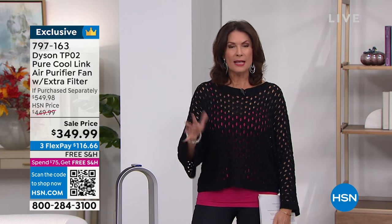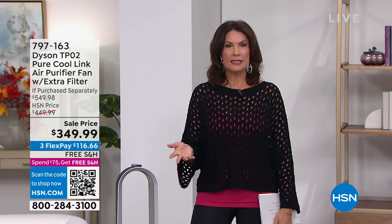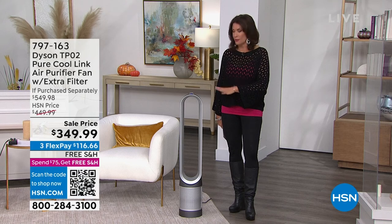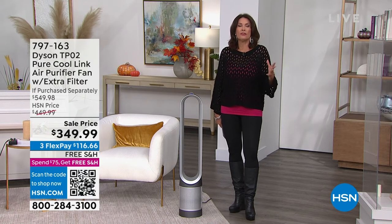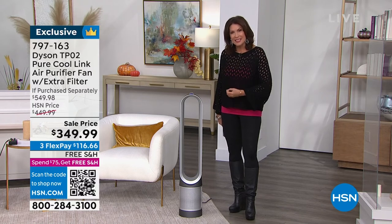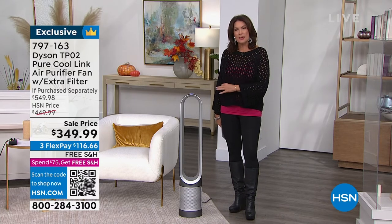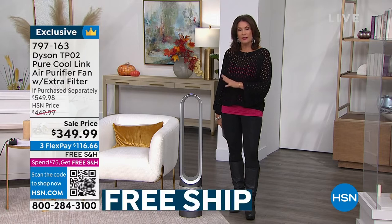When you look at the value of what we're giving you today — if you were to go out and buy this in the marketplace, you would be paying $549. You would really be paying $200 more than what we're offering today, because we're getting that extra filter — a $70 value — and taking $100 off just the air purifier. If you purchase it separately, just shy of $550. We need to purify the air — without question. You've all discovered in the last few years all the things that are in the air. When you think of the top products in the world, Dyson brings quality and the way they clean your home.